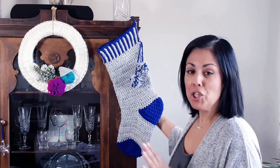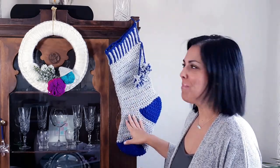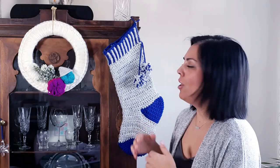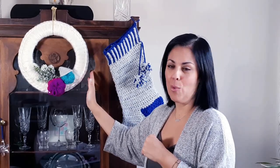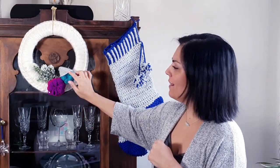Make sure to check out her channel, and hopefully you'll enjoy working on this. I had a ton of fun — it's a much larger stocking and you can fit a lot more stuff in here. I'm using it as part of my decor; I've hung this on my China cabinet here as part of my holiday decor. You may recognize this guy over here — this is the all-around wreath that we started back in October.